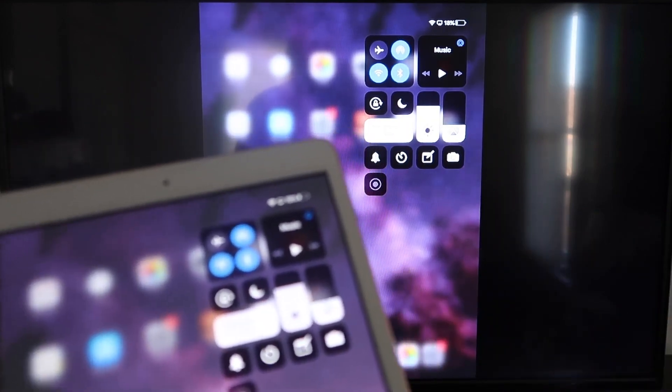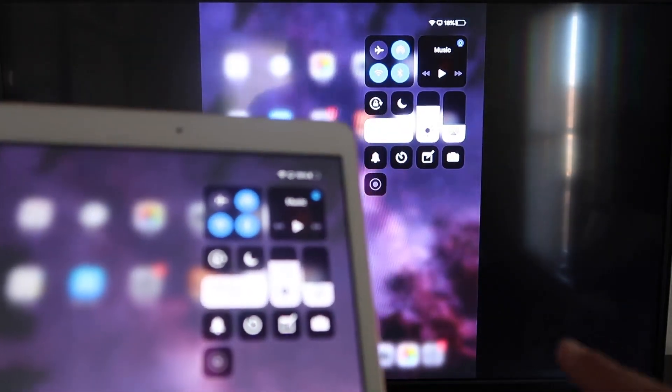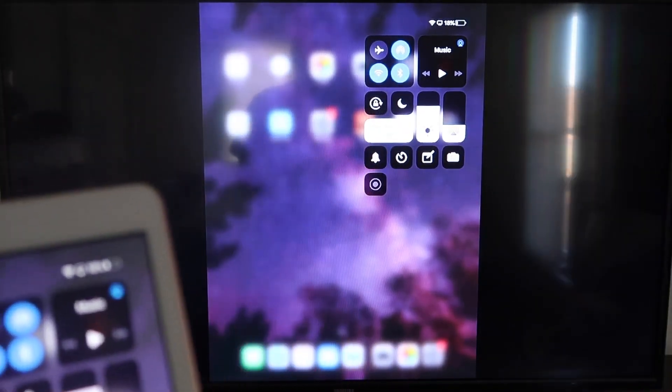This is the easy, simple way of doing this — no third-party apps, no wires, just wirelessly mirroring from your iPad to your Roku device.